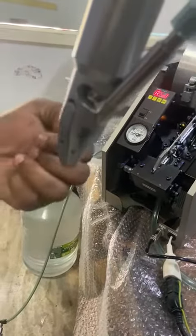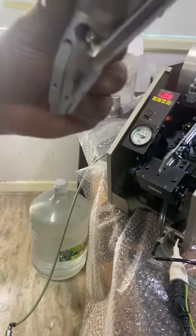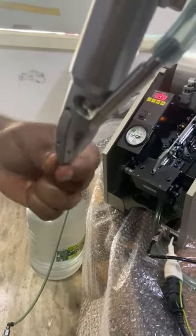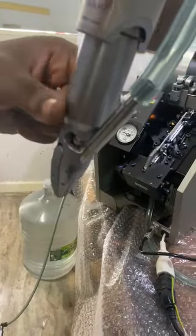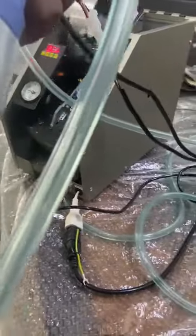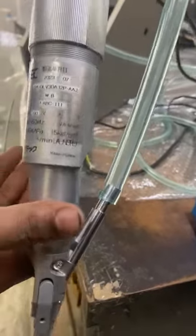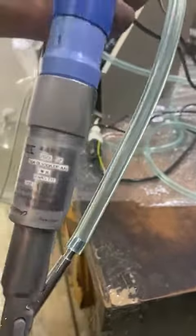You can see that it comes into the piece. This is the Feeding Mechanism connected to the screwdriver.